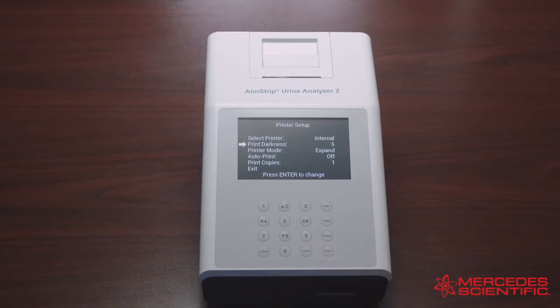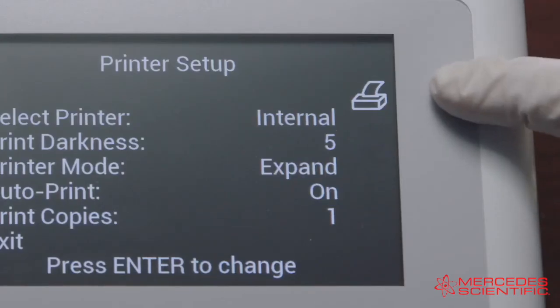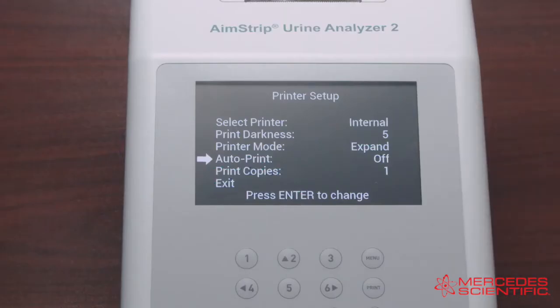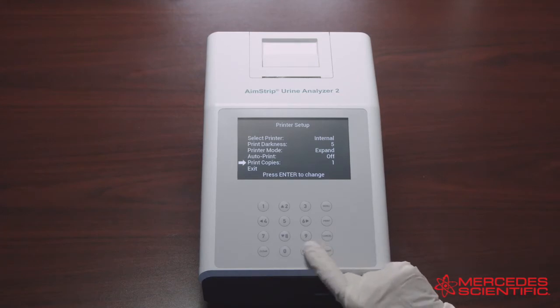The darkest setting is 9 and the default is 5. The next option is Printer Mode: selecting Normal prints the standard font size, while selecting Expand prints a larger font size. Next is Auto Print: selecting On prints the results after each test and the printer icon is displayed. Selecting Off requires pressing the Print key to print the results, and the printer icon is not displayed. Last is Print Copies, which defines the number of test result copies printed at one time and can be set from 1 to 3.